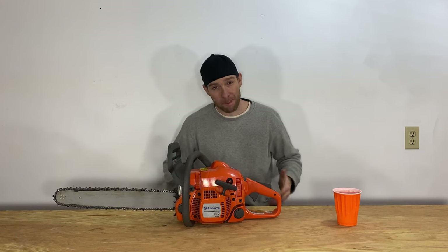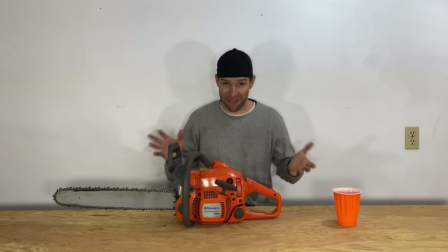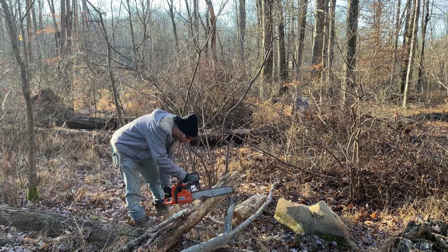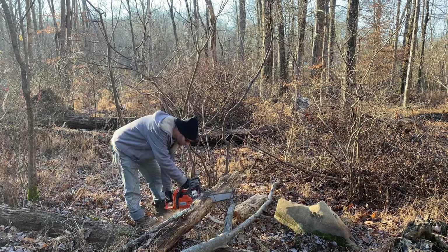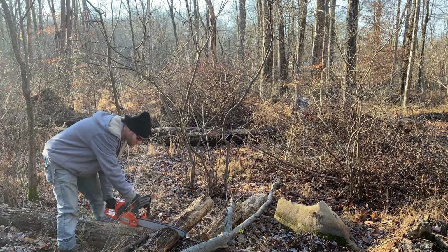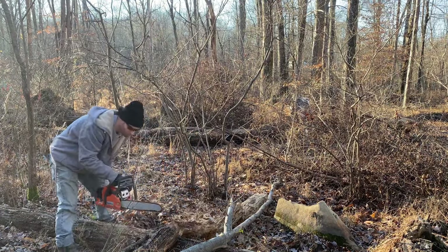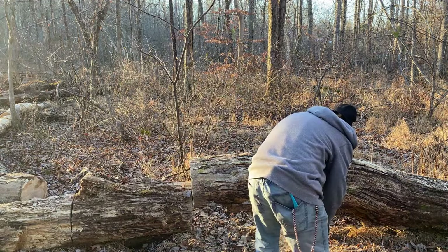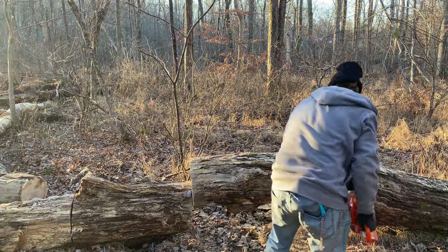So what are my thoughts after using it for a weekend on my eight acre wooded property? Long story short, it got the job done. It handled everything I threw at it. It quickly and easily cut through all the smaller stuff and handled pretty much everything in between the small and the big. When it came to the bigger ones, it struggled a little bit and took a little longer, but in the end it still got the job done.